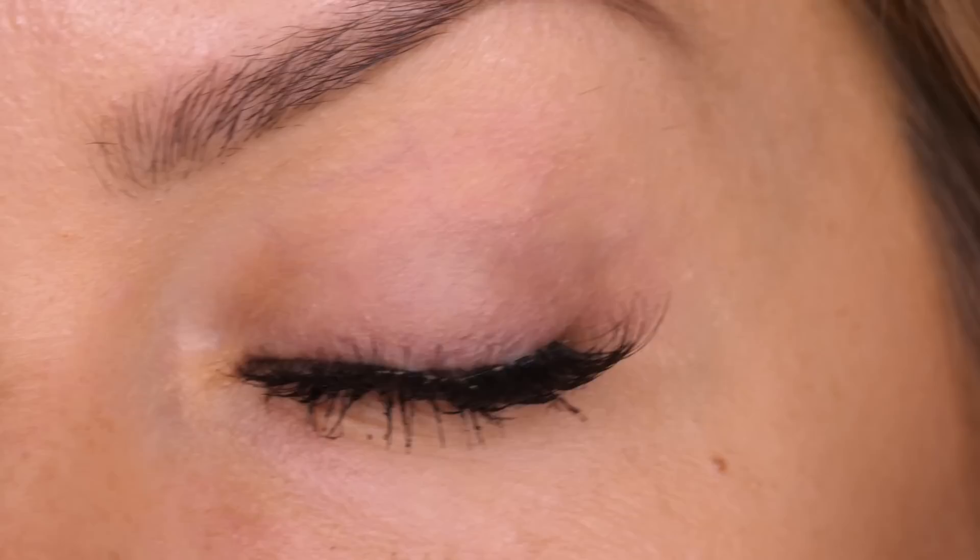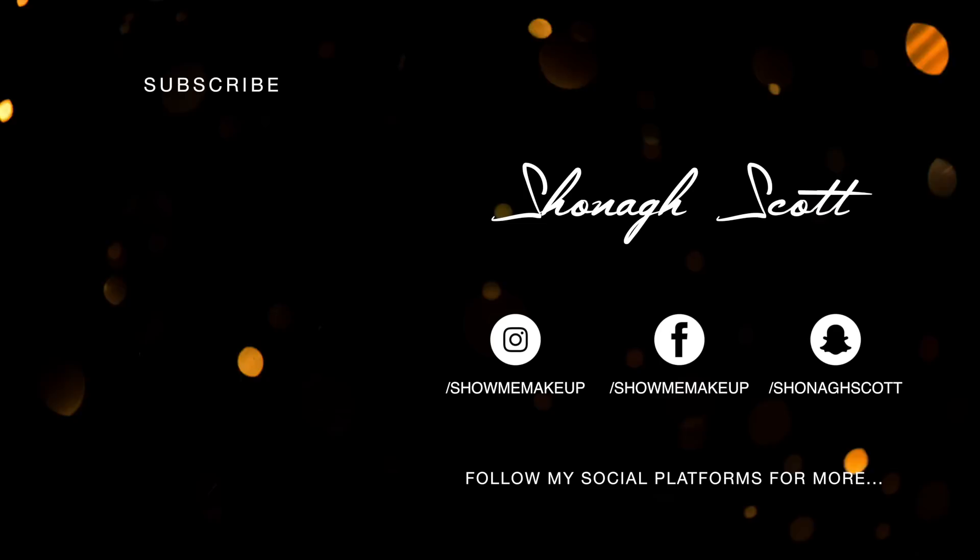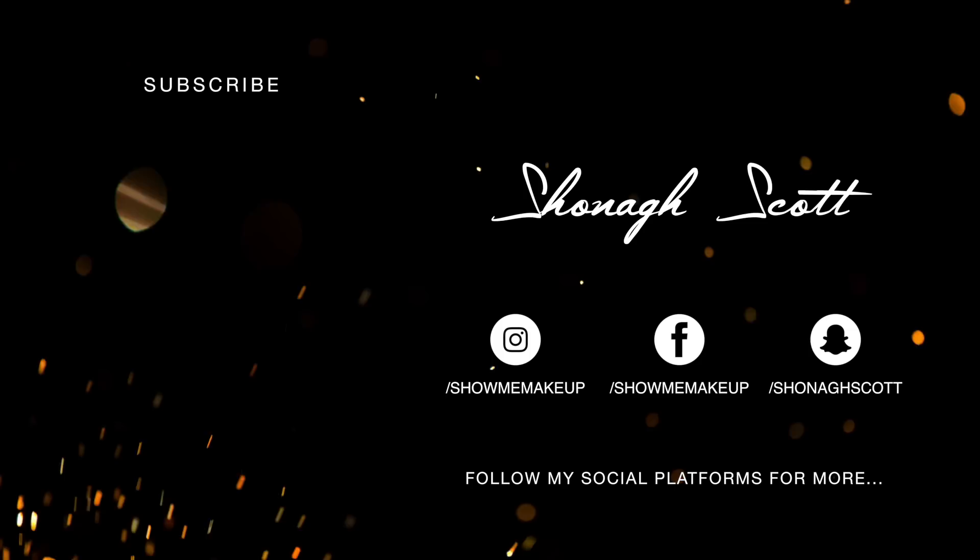That's my quick and easy eyelash hack on how to apply false eyelashes. I don't doubt that this is going to help so many of you — my clients have said it's really made their life so much easier in terms of applying eyelashes. If you'd like to learn more on eyelash application, I do have a tutorial on applying individual lashes, strip lashes, and bottom lashes — it's on screen for you now. Please subscribe if you haven't already, and if you'd like to follow me outside of YouTube my social handles are on screen. Thank you for watching and I'll see you again soon!